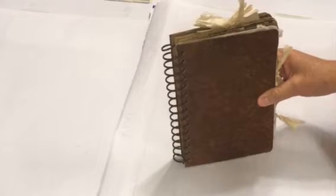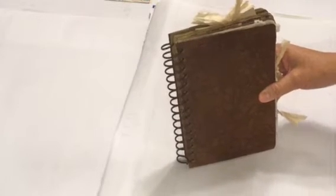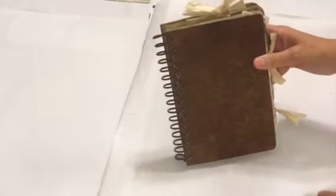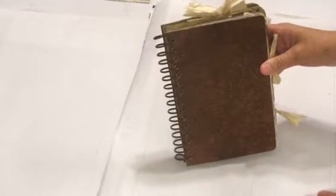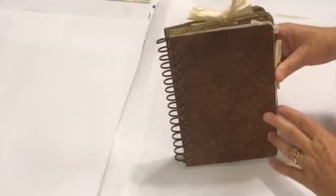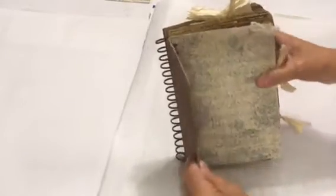It has lots of writing space, so that's what we're going to flip through today. I left the cover just very plain — it's scrunched up tissue paper, antiqued, and has the look of leather.